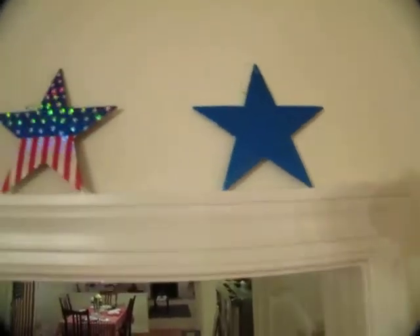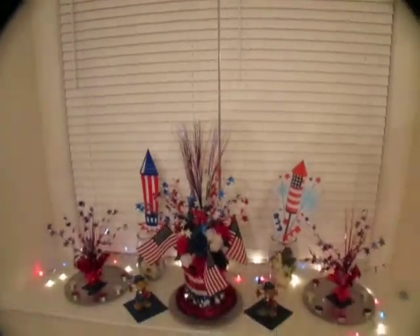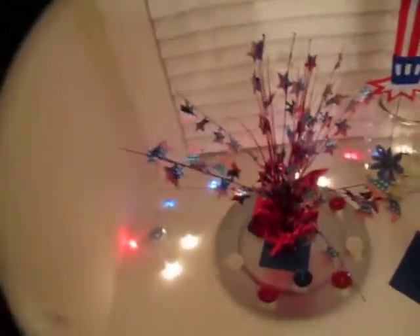Above the door again we have the stars, and leading into the bay window in the dining room, I have a vignette set up with a variety of items.